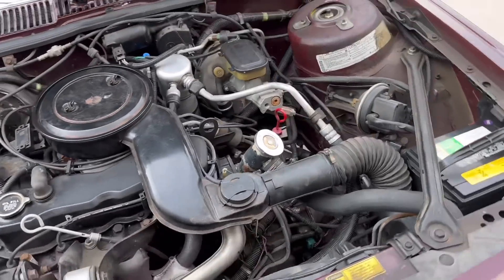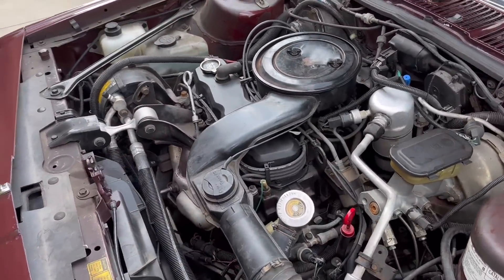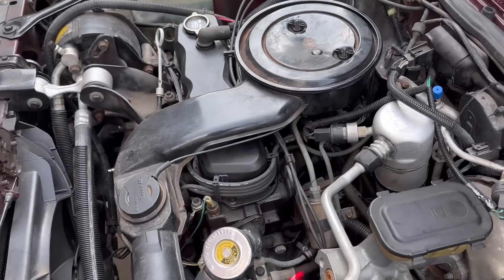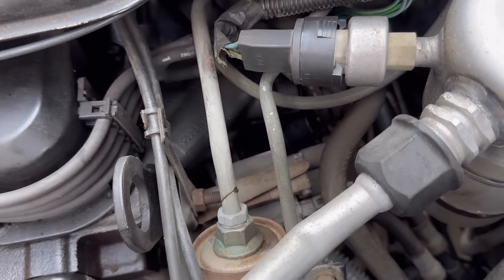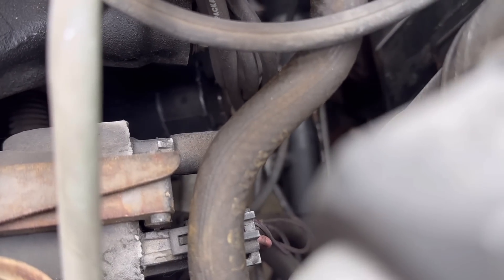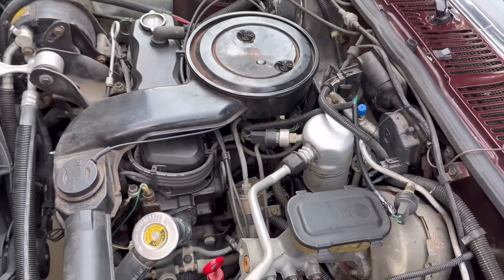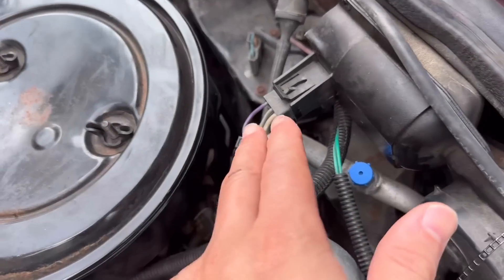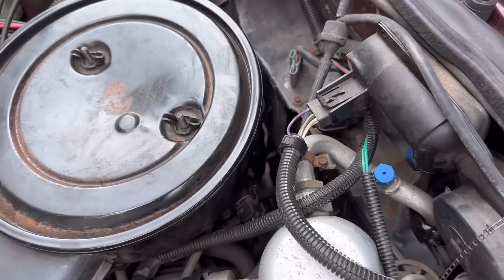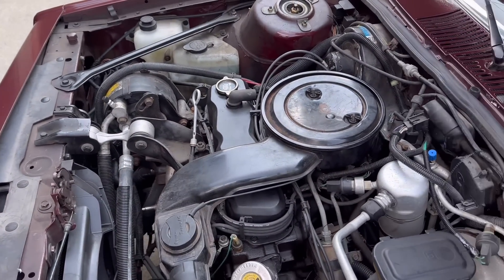Where is the distributor cap? Can you find it? No, it's not there... no, it's not there... it is down there — can you see it? That's it. Down there. What an awful placement for a distributor cap. You can see there's just no room to get in back of there. What you have to do is undo the motor mount and kind of rock the engine forward to get the distributor cap off.